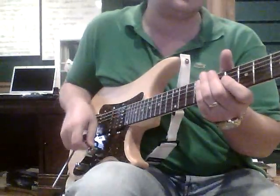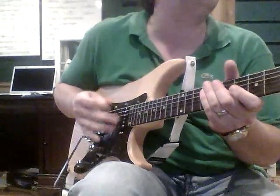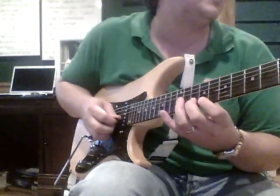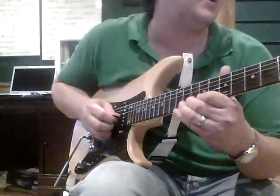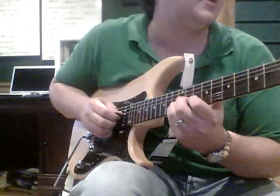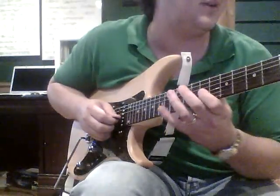The next chord is A major 7th, and you don't really need the hybrid picking part here — you're just going to sweep pick this. So it's just 12, 9, C sharp, A at the 10th fret B string, G sharp the major 7th, E the 5th, 9th fret.